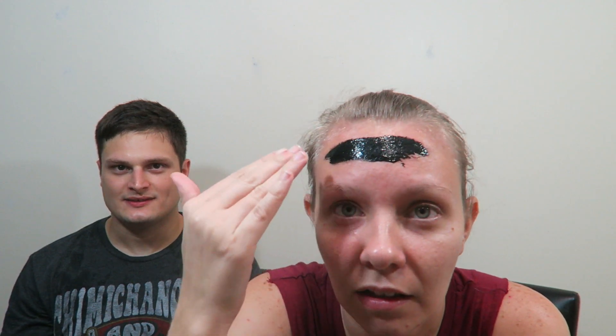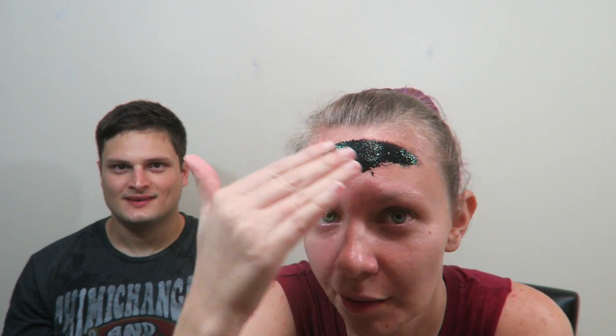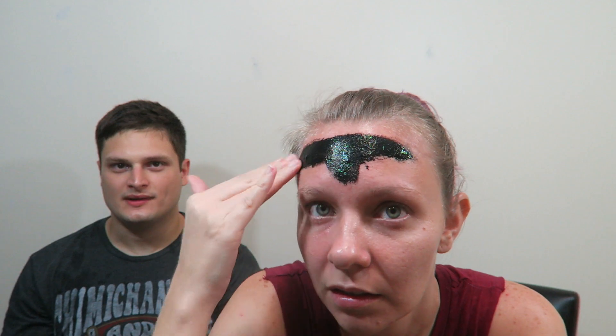Go ahead and try it. Oh, it looks like tar. I'm really nervous about getting it on my eyebrows. It looks like the stuff they put on the streets. I don't know how I feel about this. I don't know if I want to do this. Can I opt out? No.